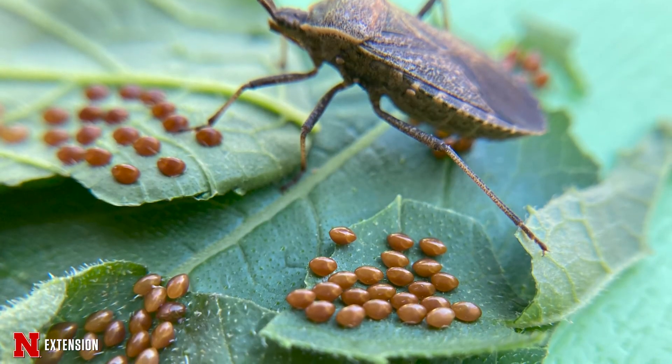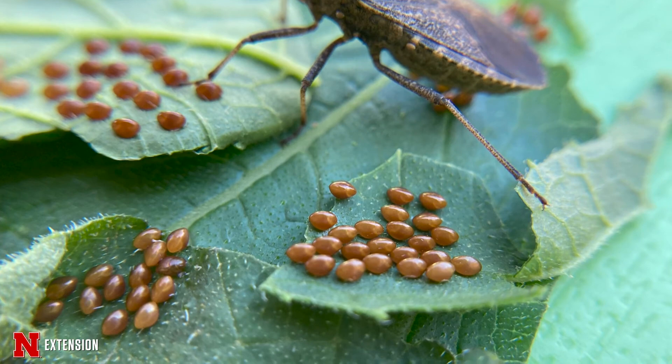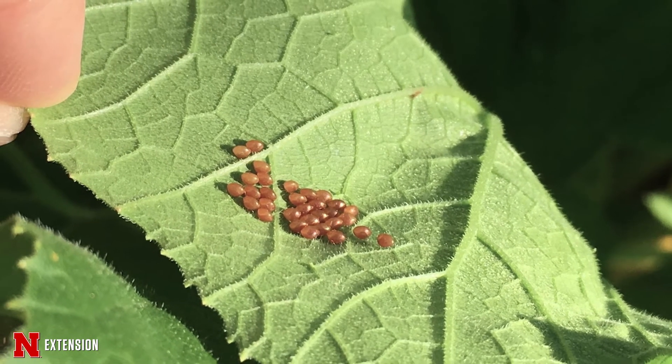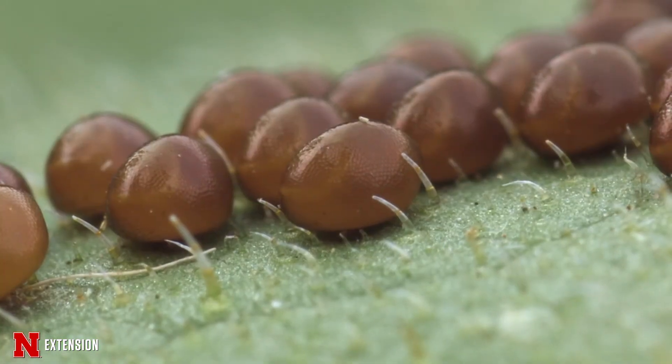We also will find eggs on certain plants that we want to eat. So if you think about your vegetable garden, what plant are these eggs on? If you've got a squash plant, those are likely the squash bug or the squash vine borer, and we'll be able to identify that by the color, the shape, the location. And those are going to be pests, so you're going to want to get rid of those eggs. The best way to do that is just by squishing them — you don't need to use any insecticide.